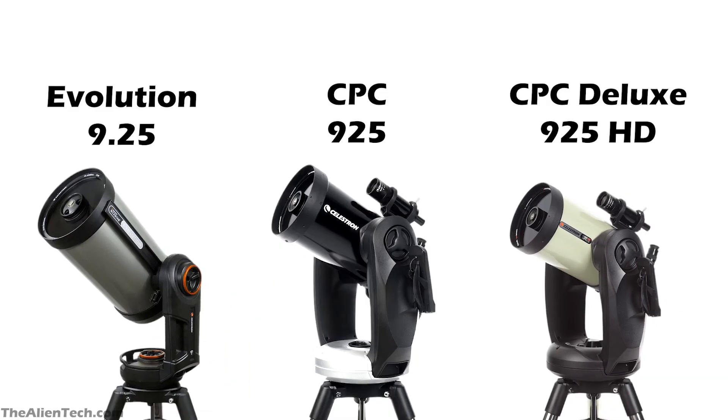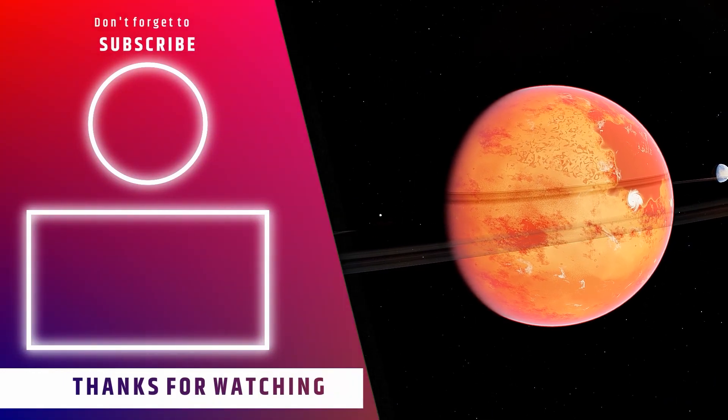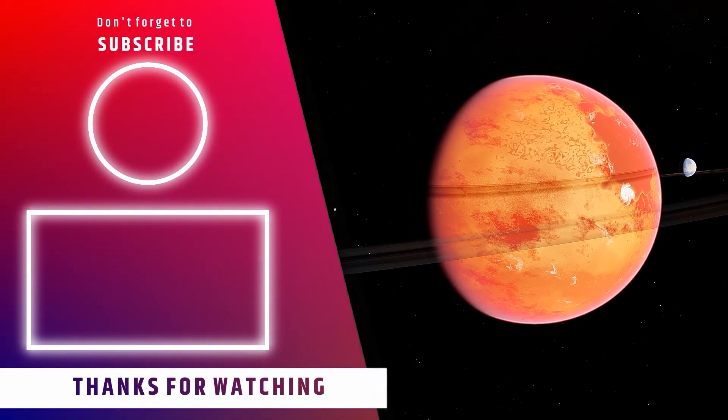All these telescopes are professional-type telescopes — they are heavy and very costly. It all depends on your budget. Out of these three telescopes, the Nexstar Evolution 9.25 costs less, and the CPC Deluxe 925 HD is the most expensive. Depending on your budget and what you want to observe, you can go with any one of these telescopes. We hope this video helped you understand the exact difference between these three telescopes. If it did, give it a like and subscribe to the channel.